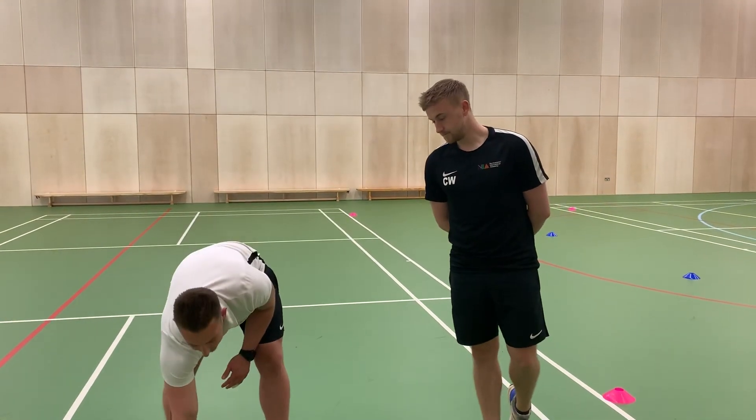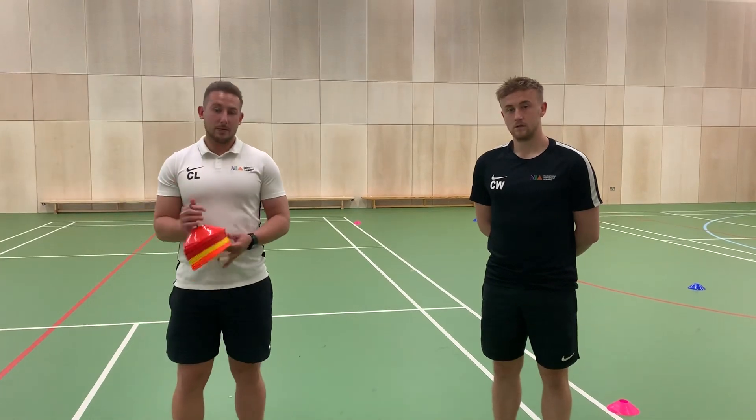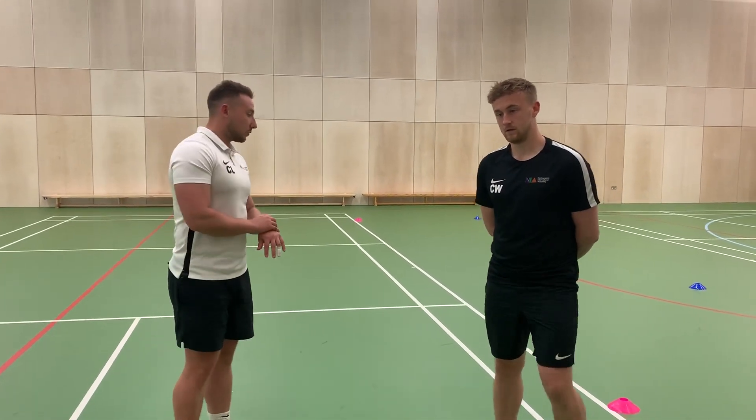First of all, the equipment that you need for this: you need a tape measure because you need to mark out accurately the course circuit. You also need some cones to be able to place down, and you also need a stopwatch, which I have with me here today as well.